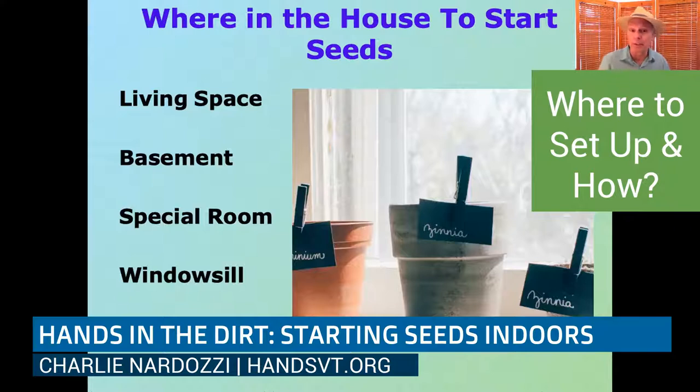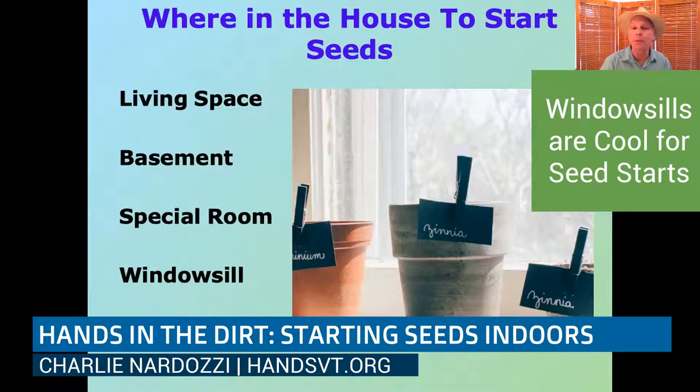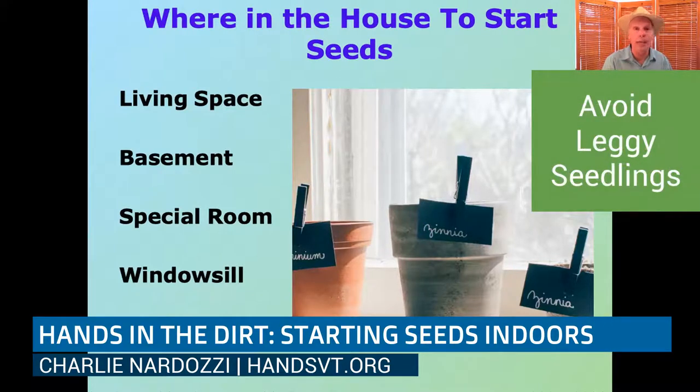If you have a special room, a little mud room, or a little alcove — I have a friend who has a whole room dedicated to seed starting. Windowsills are not highly recommended, especially for plants you're starting this early. Even though we might be getting sunny days and the days are longer, it's still not enough to keep those little seedlings from getting leggy. All it takes is a few cloudy or rainy days right after they germinate. Once they're leggy, you can't fix them.